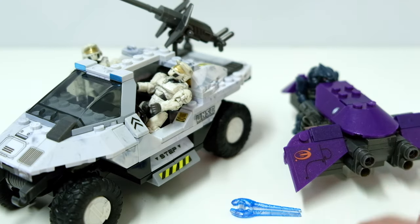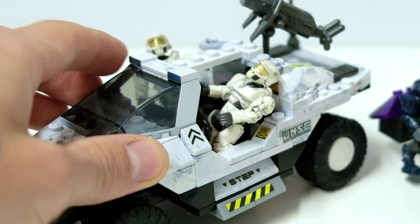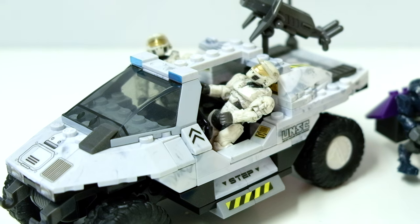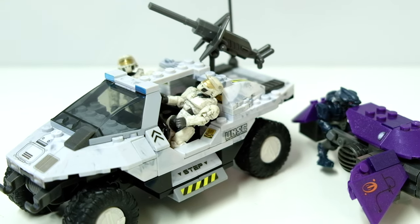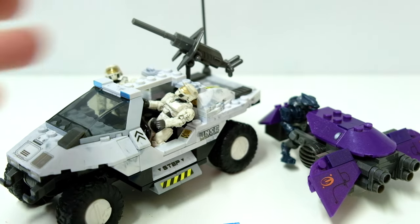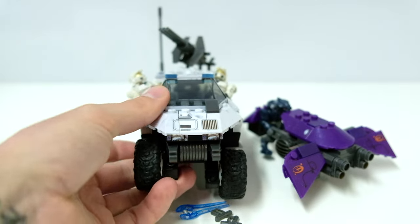All in all, pretty decent. We got two Magnums, an Energy Sword, two Spartans, an Elite, a Ghost, and a Warthog. The reflective strips on the front headlights work really nicely. Let me know in the comments whether you got this at the time or are just feeling that nostalgia now. As always, you stay awesome, you stay safe out there. Thank you to my Patreons for helping lead this channel forward. The Warthog is signing off.